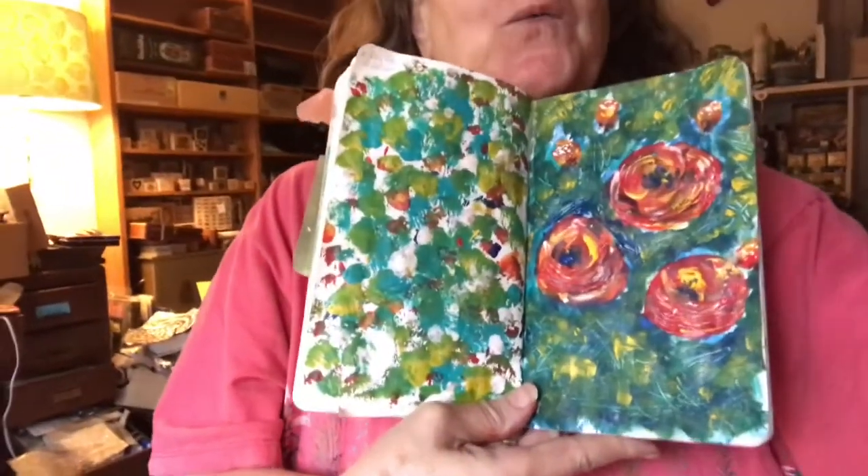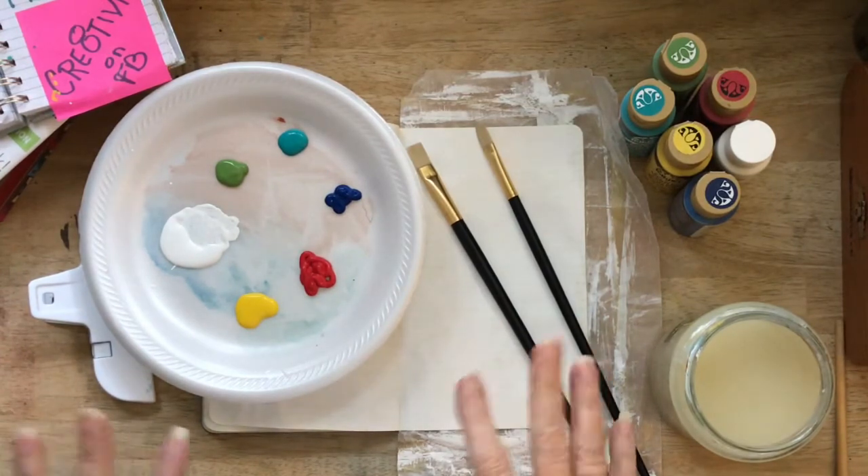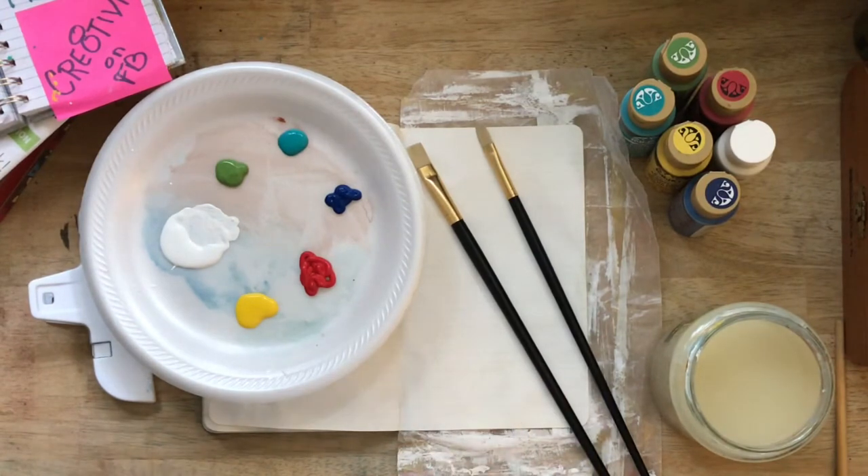Hey everyone, this is Rebecca E. Parsons and today we are in the studio painting wishy-washy flowers. I hope you're going to love this wonderful acrylic painting tutorial. This is Painted Tuesday and we are going to have some fun with what I call wishy-washy acrylic flowers.